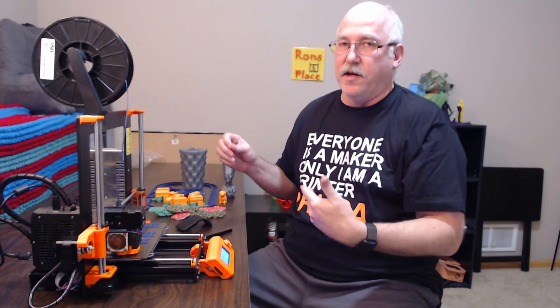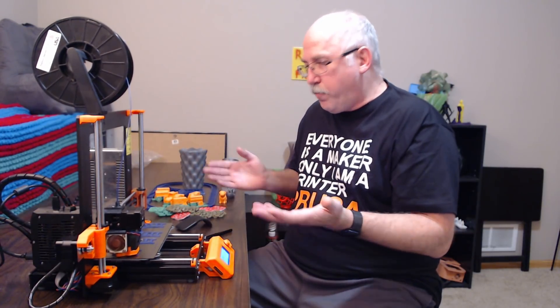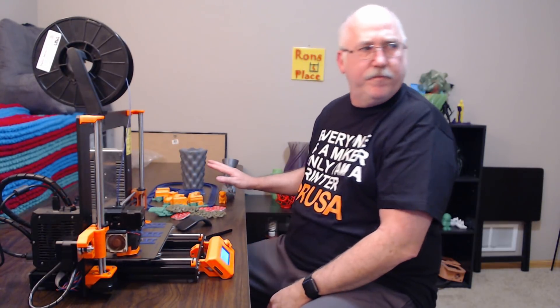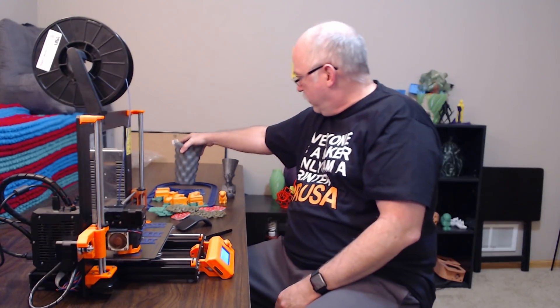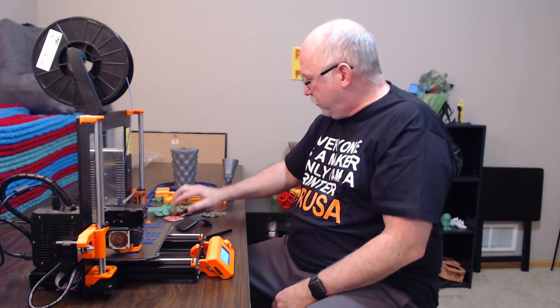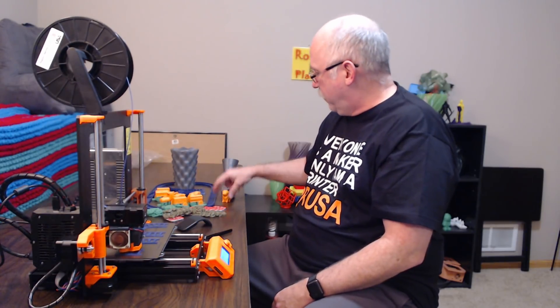Just make sure you test it the way it's supposed to be tested. The bed is awesome, and all the prints you see here are great. This was a 41-hour print — all of these are toys for my grandson. This was the test print, and it's been printing non-stop. It's absolutely wonderful.